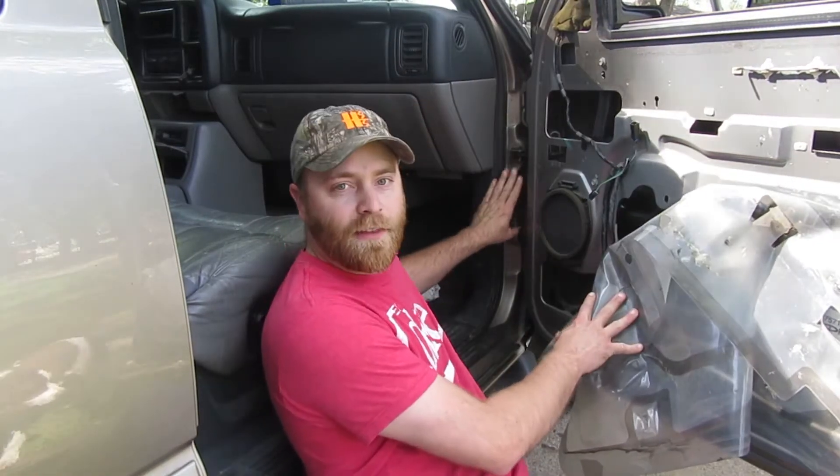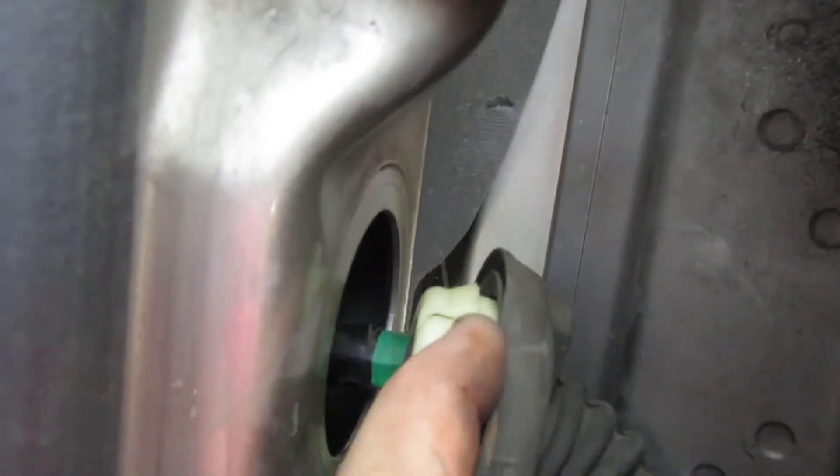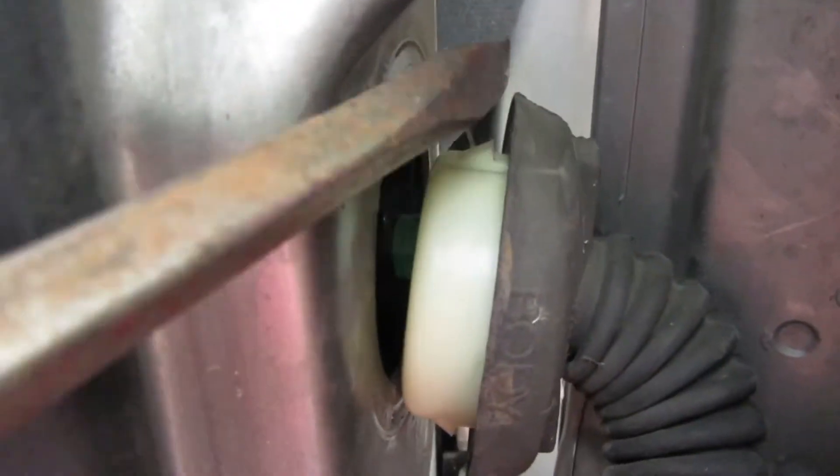The next thing we've got to do is get this door off, so we need to get the wiring on the inner door jam out. To remove the inner door jam, you push on these clips right here — there's one there and one on the bottom — and that'll release the gasket. Then you come to the inside.